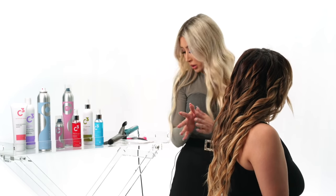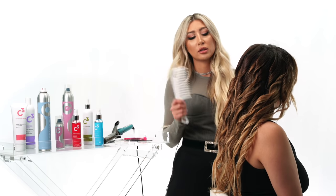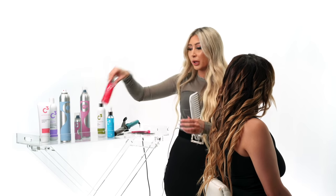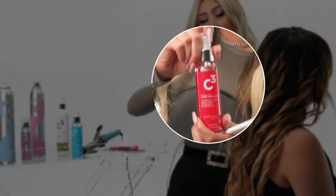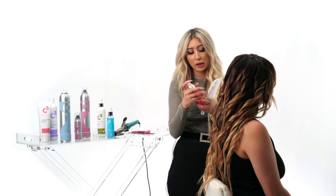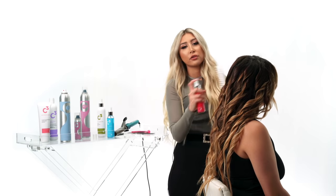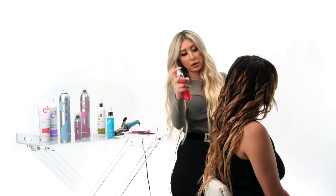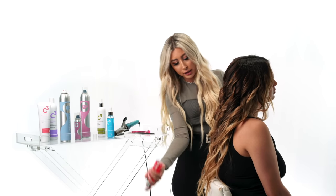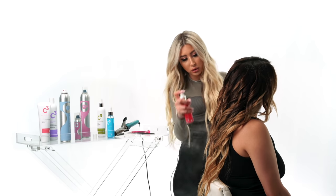To brush out the curls, it's very important that you use a wide-tooth comb. If you use anything smaller, it's going to destroy the curls you just did and it's going to be too brushed out. Before we open it up, I'm going to use the Merlot Oil Treatment from Cheetah Beauty. It has beautiful antioxidants in it, smells amazing, and it's going to smooth and revive the ends so they don't look dry. It's going to make it look very shiny and open up the curls the perfect way — just spray it all over, don't be afraid to get the ends. It's super weightless and it's not going to weigh the hair down.